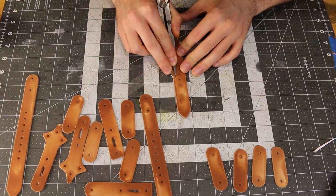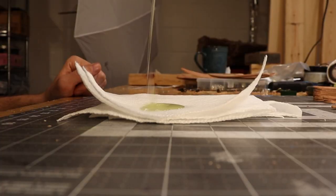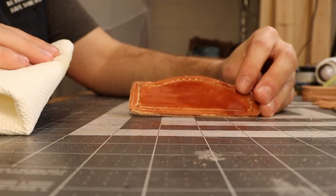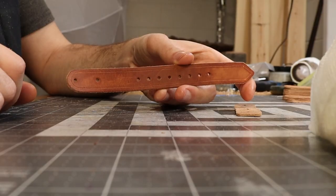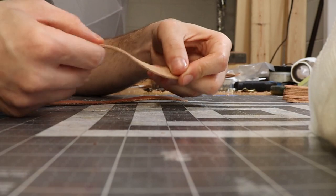Now we'll let oil rain from the heavens — generously applying it onto our leather straps. This will help with waterproofing all the little parts and also, as you'll see in a little bit, it makes them more flexible. Look how easily it bends. Here's a piece that doesn't have oil — you can see it doesn't really bend as much.